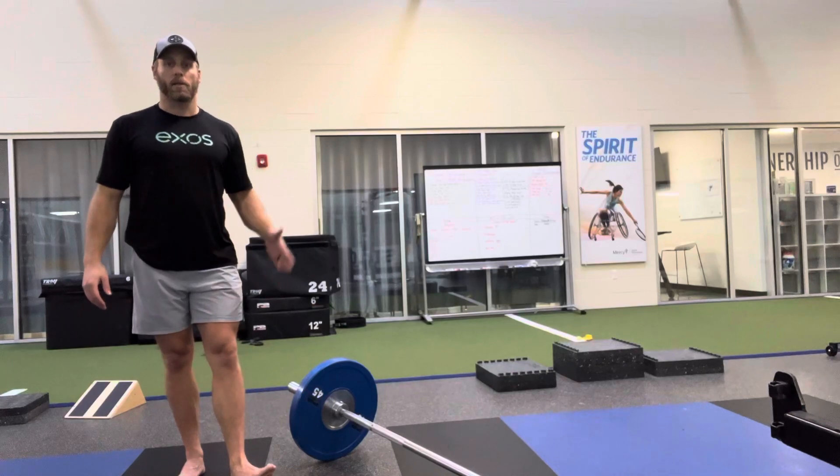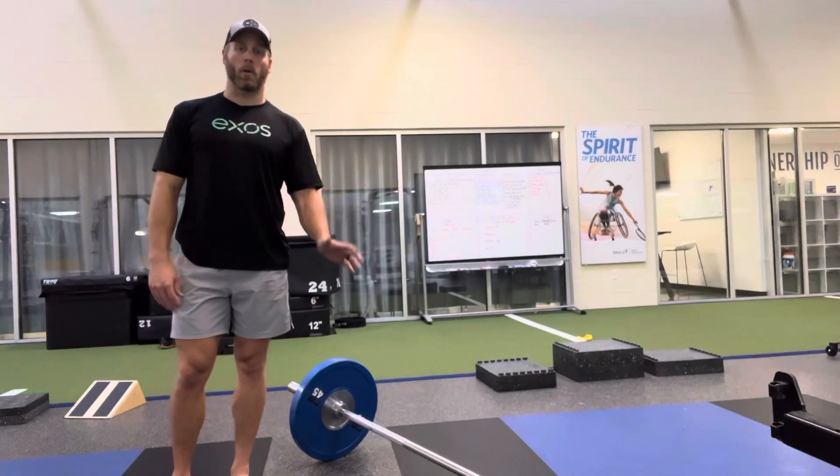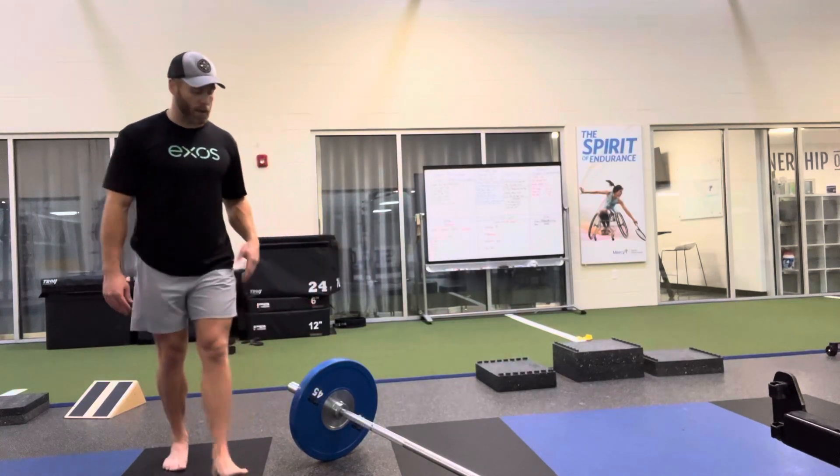I really urge you, if you do have the ability to do this, do this over a dumbbell or kettlebell press. But if you don't have this, totally get it — go ahead with a dumbbell, kettlebell press, or even an incline bench press with a single arm.